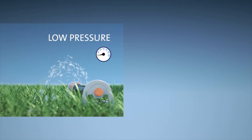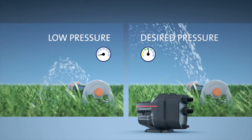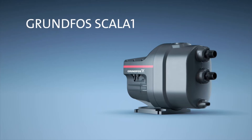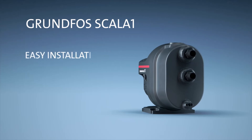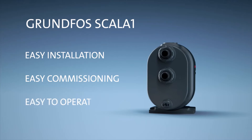Scalar 1 is an all-in-one integrated pressure booster built for a variety of residential applications. It's designed for easy installation, easy commissioning and easy operation.